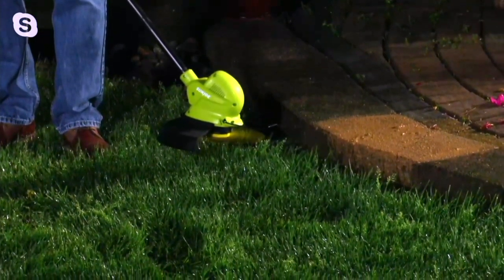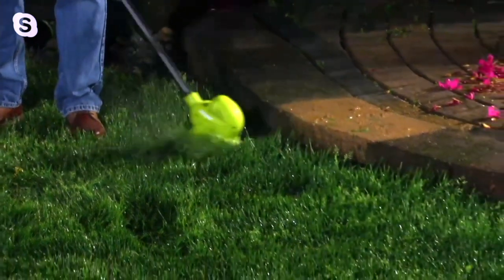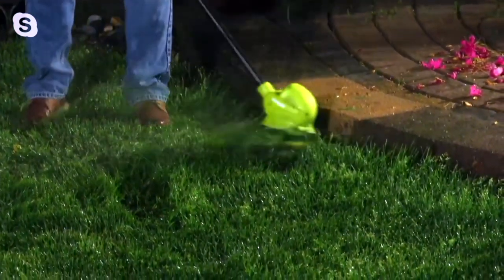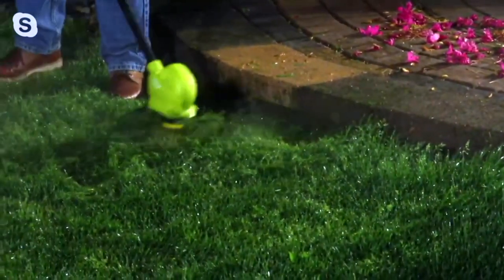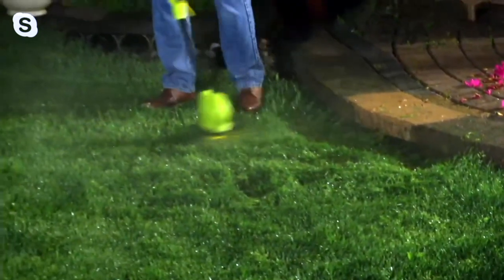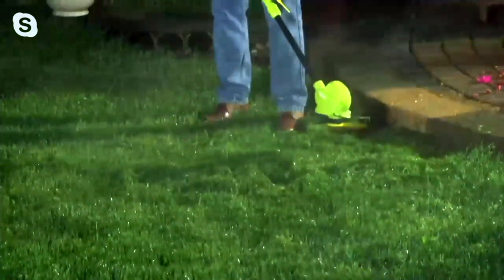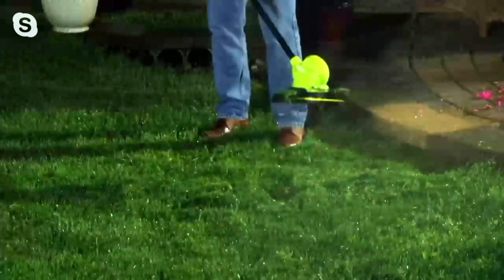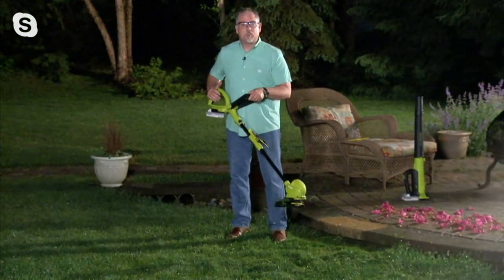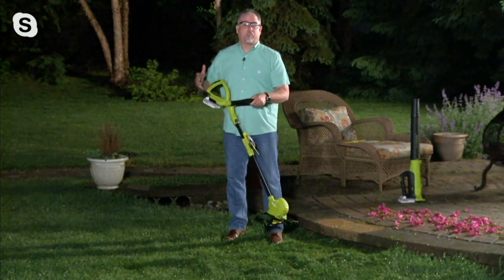Listen to that — that's 24-volt lithium-ion battery power. Look how fast! Sandra, we've had a lot of rain here in the last two hours. This is heavy wet grass, but that 24-volt lithium-ion battery power is no match for that wet grass.